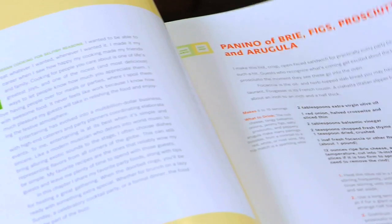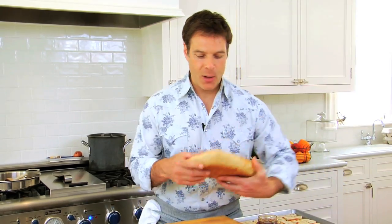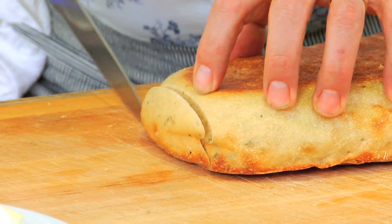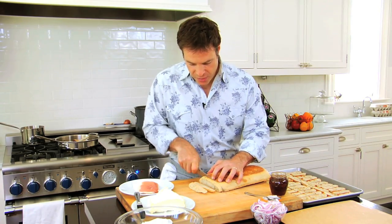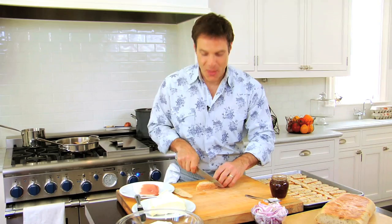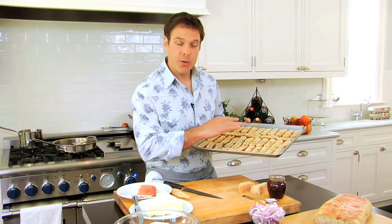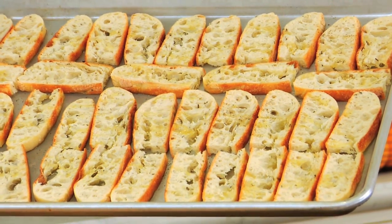Today's menu is an Italian themed menu and I'm going to start with a panino with prosciutto, figs, and brie. It starts out with a flat loaf of bread like this and I'm simply going to cut some croutons by slicing off the end and then making croutons about a quarter to a half an inch thick. And then to make them more manageable, I just cut them in half. I put them on a sheet pan that's been lightly oiled with olive oil, a little salt and pepper, and then I bake them at 350 degrees for about four minutes just to get them lightly toasted, not very dark at all.